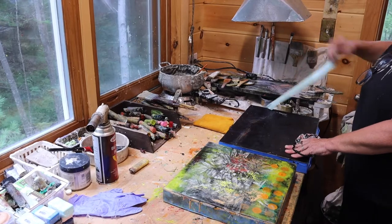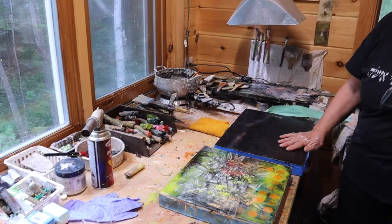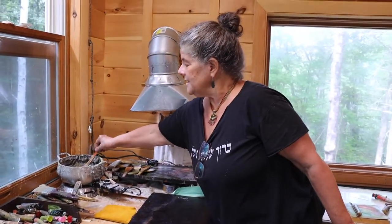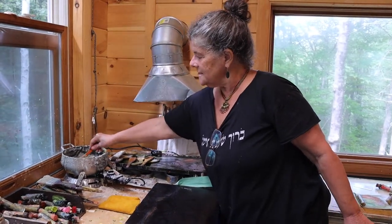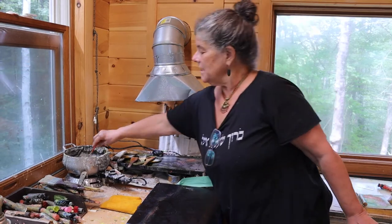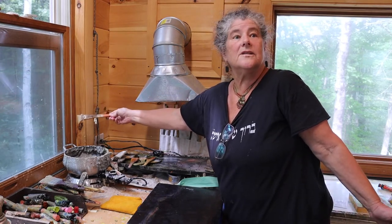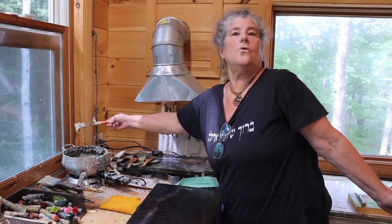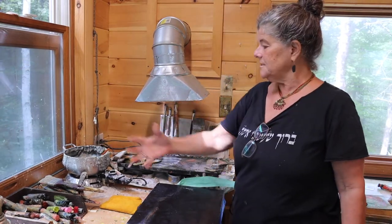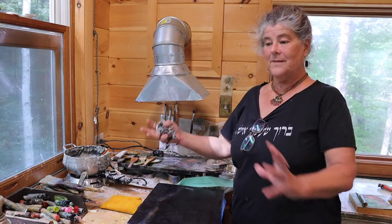This is my setup for working with encaustics. I will put pieces here. These are pieces in process. I have medium right here. Medium is wax and a Damar resin, melted to a certain temperature — it's like water for watercolors or linseed oil for oil paint. It's clear. It's the beginning of the process, and it's what gets mixed with pigment in order to make colors.